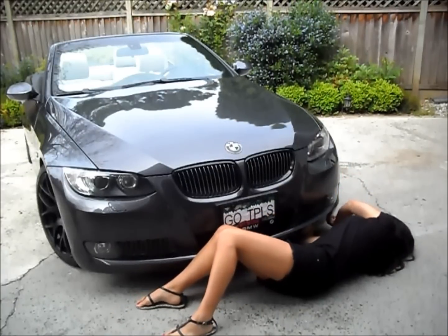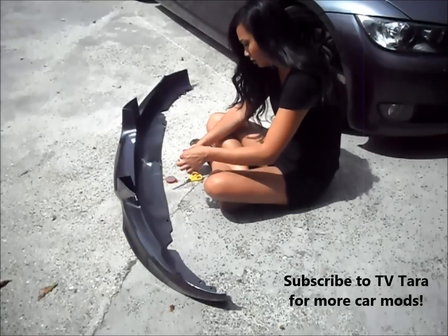To install the lip, some people just use the tape and some people bolt it on. I'm going to do both since I'm really worried about fitment. Place the double-sided tape on the lip.